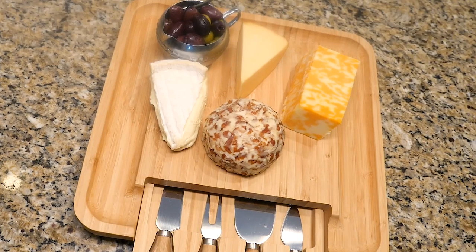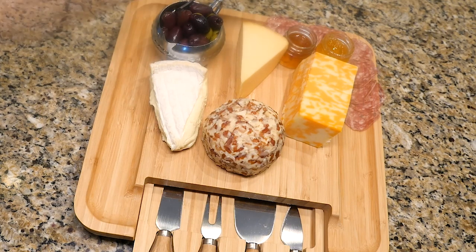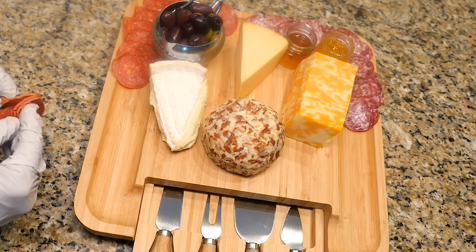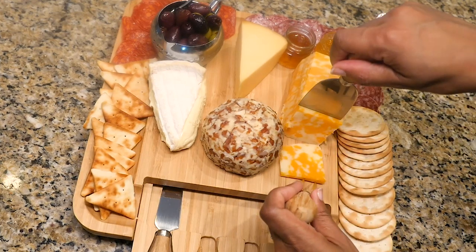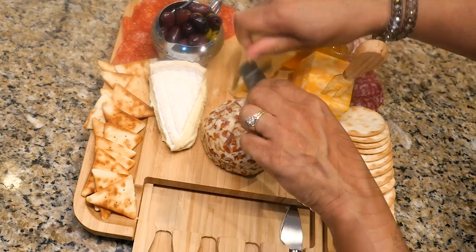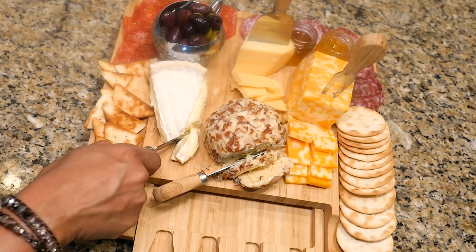Next, I'll add a bowl of olives and a couple of little jars of fruit jams I got from my trip to the Caribbean. This little moat area around the board is the perfect place for my meats — I'm adding salami and pepperoni. There's still plenty of room for water crackers and pita chips. Now I can use my handy utensils to start carving up some of the cheese. The little spatula is great for cutting wedges of hard cheese, this little knife is great for carving and shaving, and this one is great for cutting and spreading.